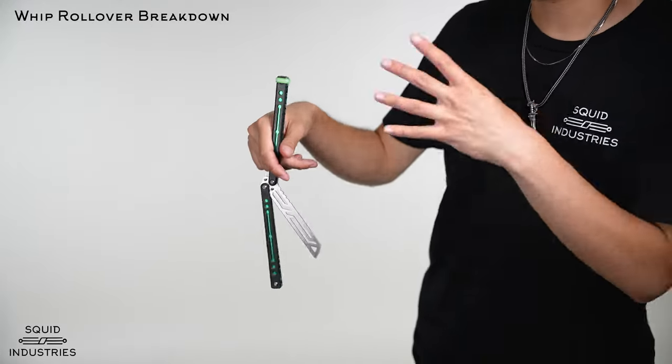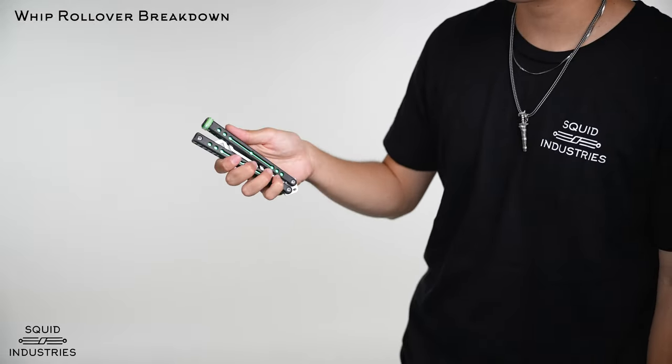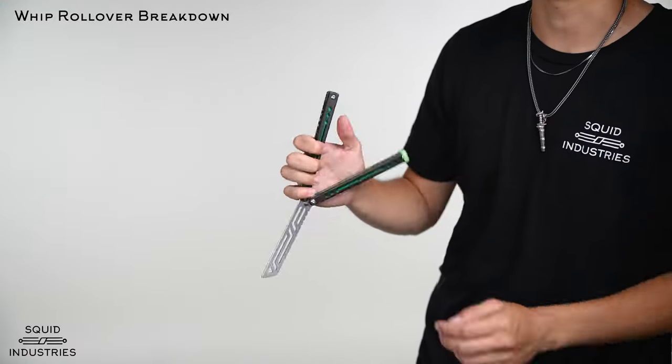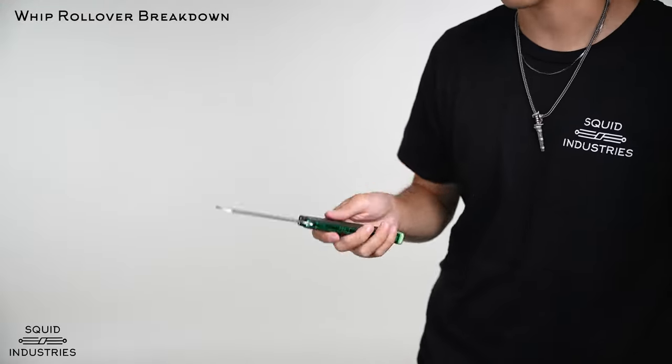Once you're in this position, it's really similar to the ice pick opening and closing that I showed you in the basic openings video. You're just going to turn it around and get straight into a thumb rollover — a very similar motion. If you haven't learned that, go learn that trick first.